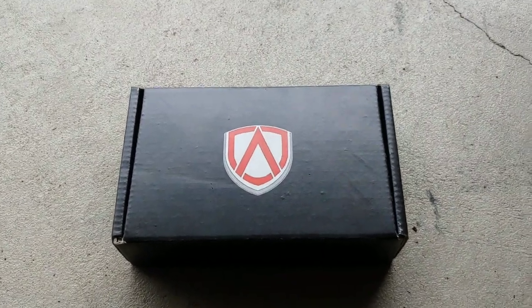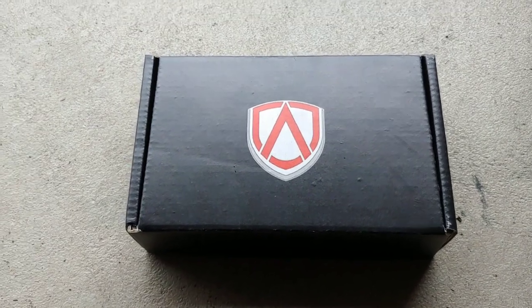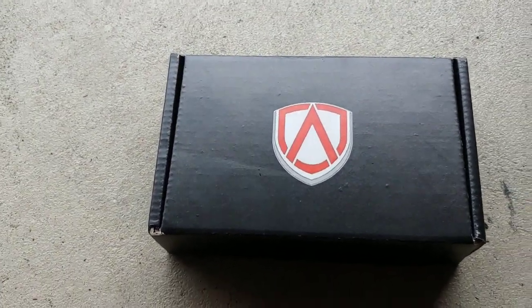Today I'll be reviewing and installing the advanced wheel locks, and this will be on my 2019 Honda Accord.